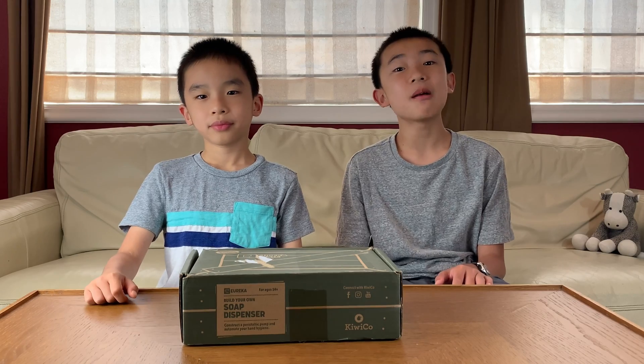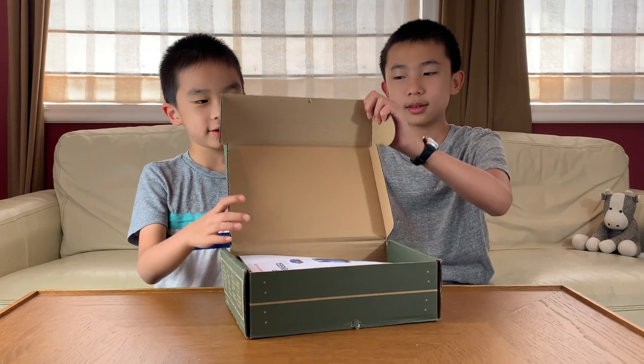Hello Bloggineers! Today we're going to unbox and demo another KiwiCo Eureka crate, and this time we'll be building a soap dispenser. This is a monthly subscription box that lets you build cool stuff, and if this looks fun to you, you can purchase it at the link in the description. Let's open it.